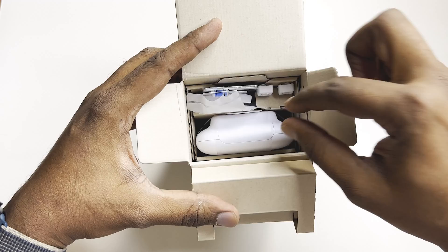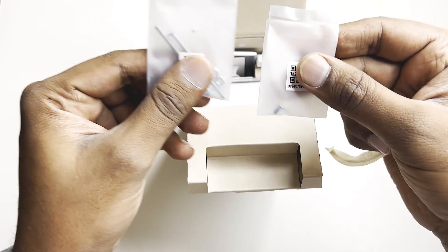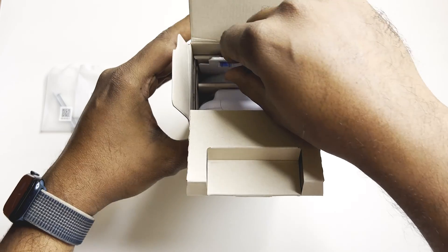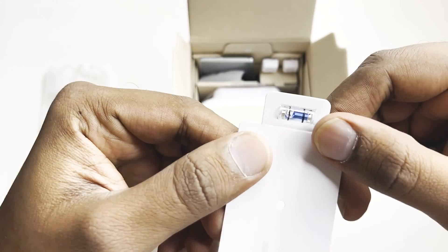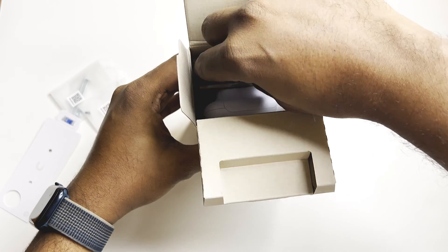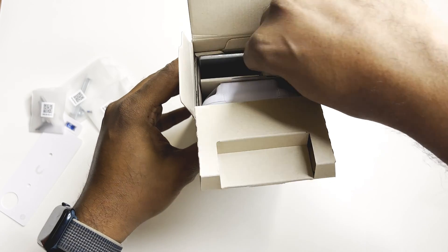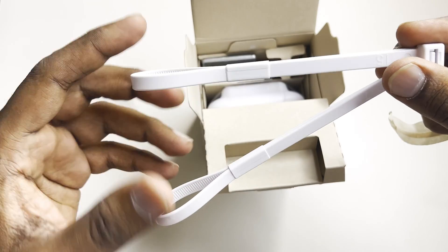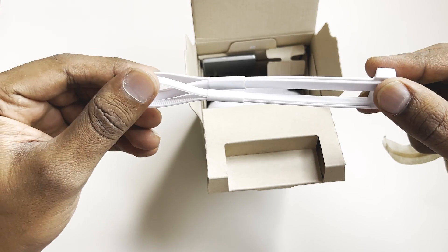Let me open the box for the very first time. Inside you get some screws — you can see them here. These are for leveling when you mount it on a pole, to maintain the level. And here are some other screws as well.